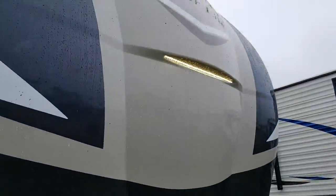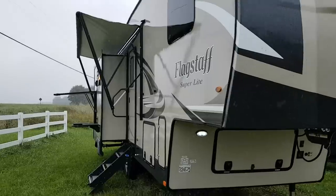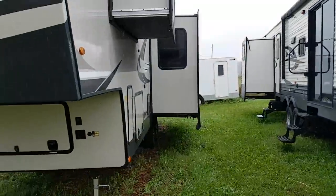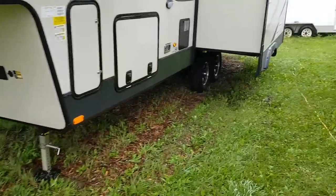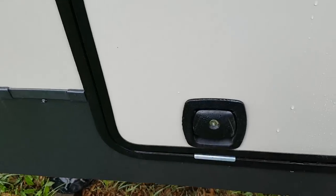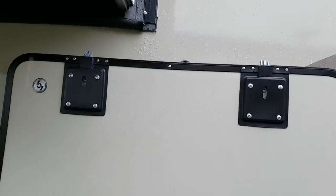That switch I just turned on activates the front cap light there. As I mentioned, three slide-outs — one on the door side and two on the off-door side. One of those is up in the bedroom and the other is in the main living area. There's another LED light over here as well. In here you've got your basement storage, and they use a magnet to hold that door open.